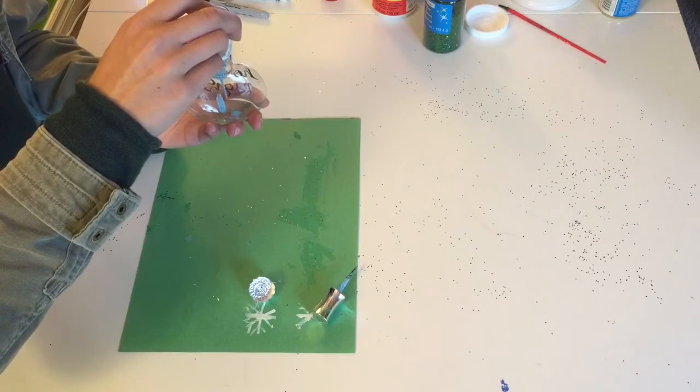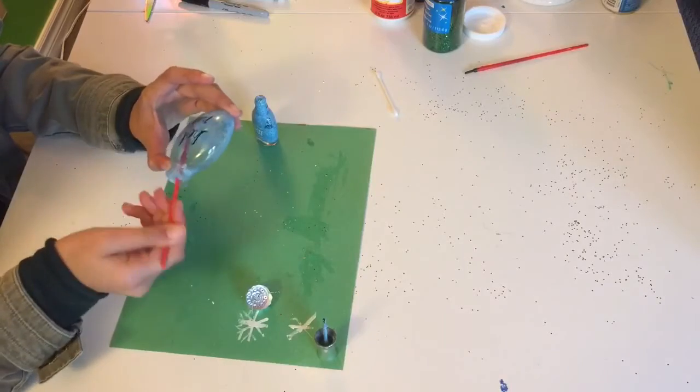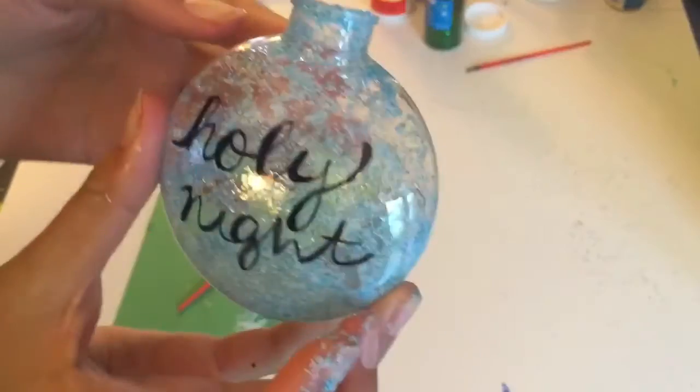Then pour your nail polish into the ornament and use a paintbrush or any method to coat the inside. There you go.